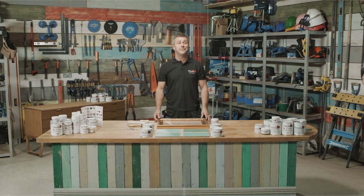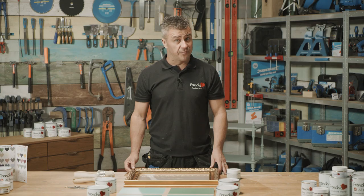Hi, welcome to Frenchique's top tip videos. My name is Craig Phillips, I'm their brand ambassador, and in this video I'm going to show you how to apply four different waxes to create four different effects.